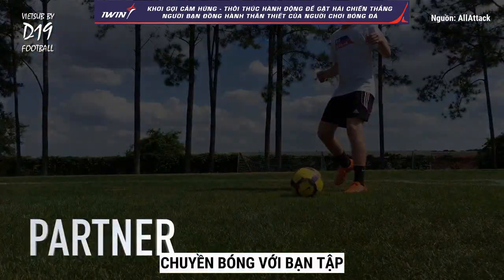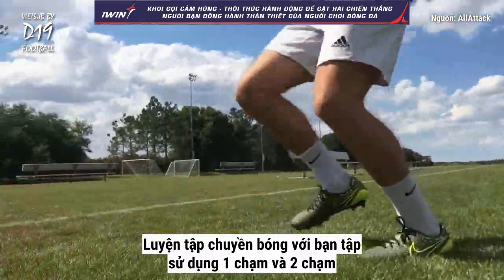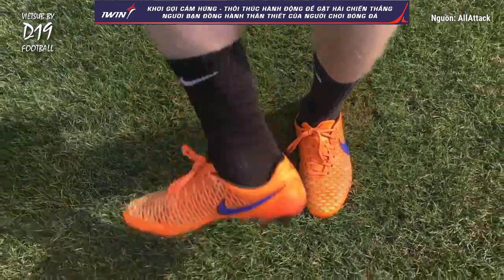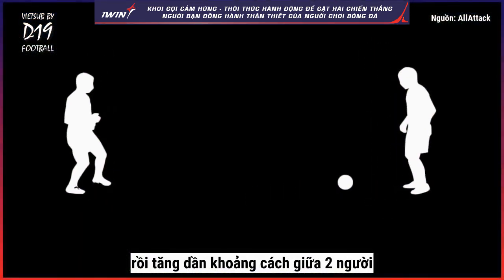Passing with a Partner. Practice with a partner using one-touch and two-touch passes. Start close together, then gradually increase the distance between each other.